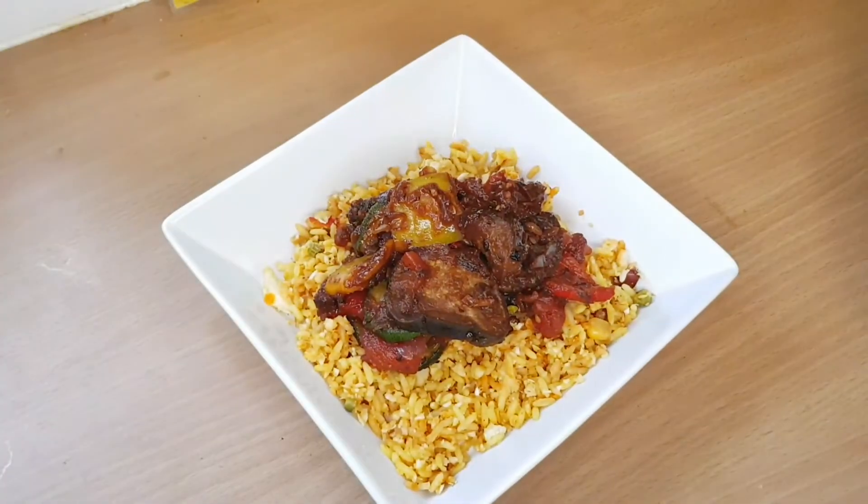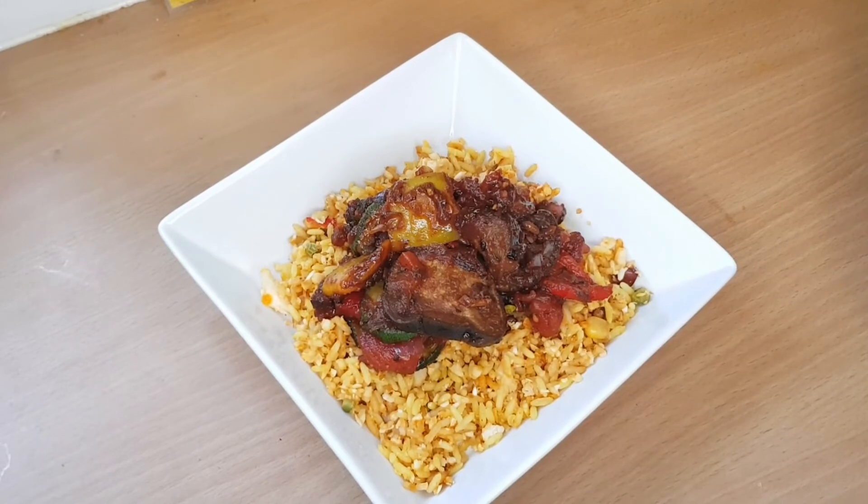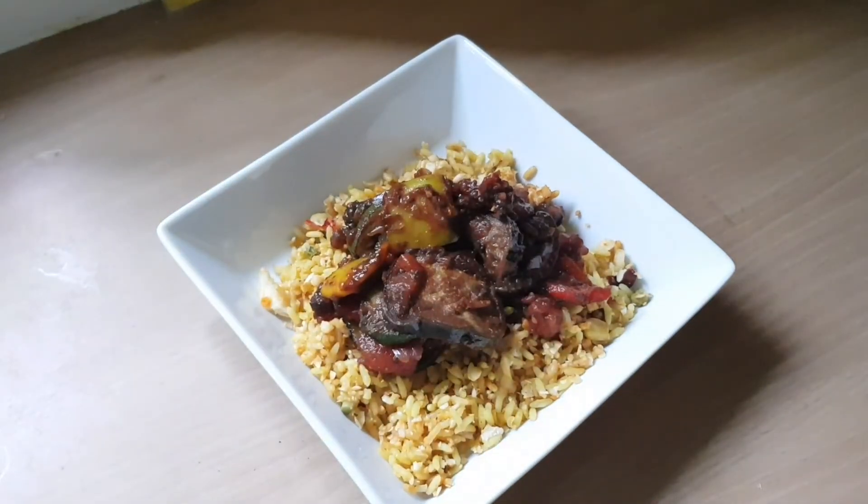I also drank about a litre and a half of water throughout the day, so stay hydrated, kids. That's it for my lazy summer edition of what I eat in a day.